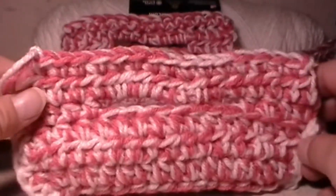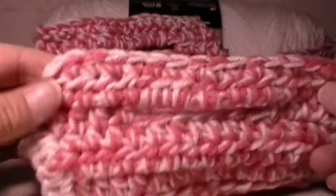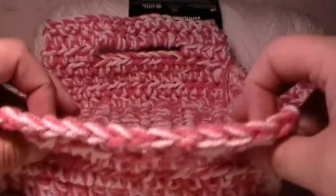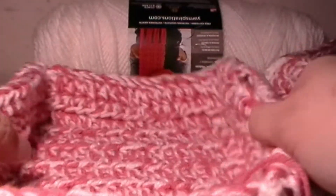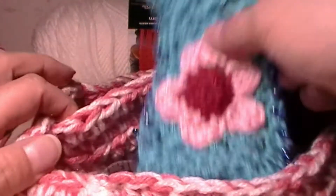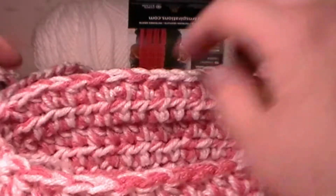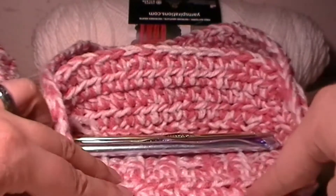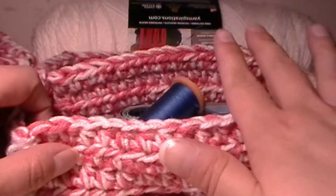I am done with the second side. As you can see, it looks exactly like the first one that we had done, and I sewed in all the strings. What you can do is fold these little handles over. And as I did on my second basket, as you can see here, we have this middle portion right here, so that way you can have your crochet hooks in one side and all your tools on the other side, and they don't mix.